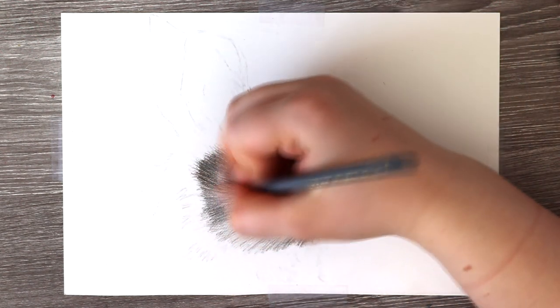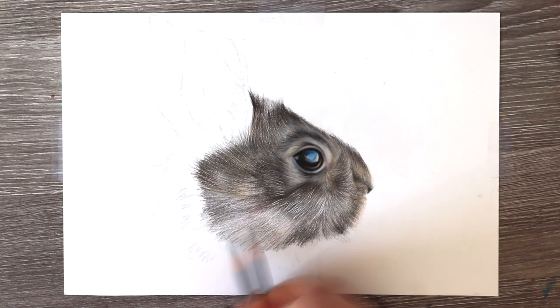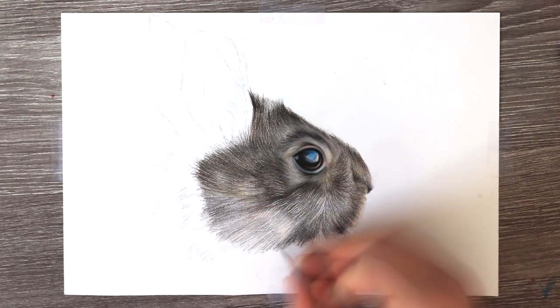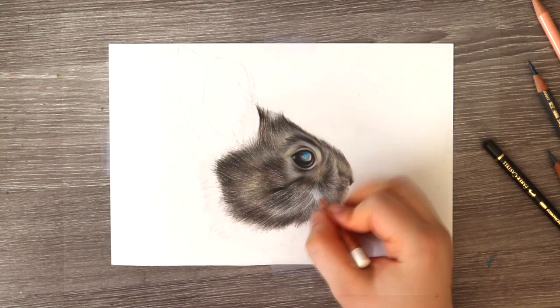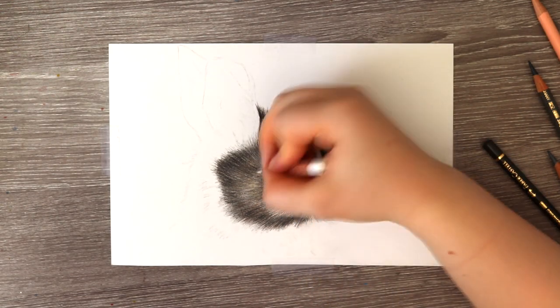All the time that I'm drawing this fur, I'm making sure that I just build up that fur growth really slowly and gradually, and I just keep adding in more and more pencil details as I start to thicken out that fur.